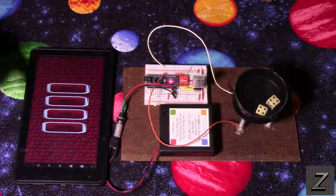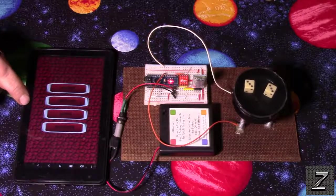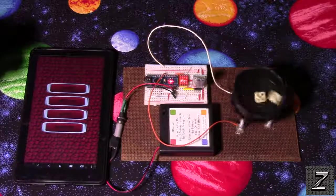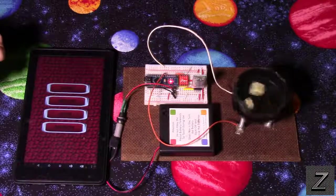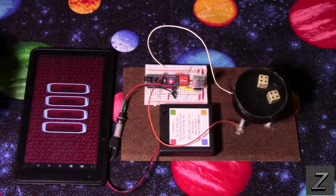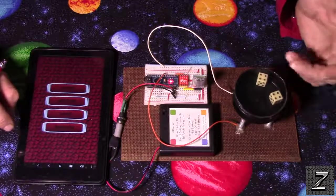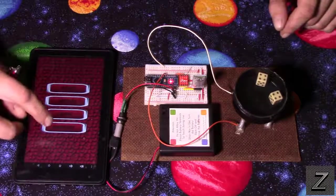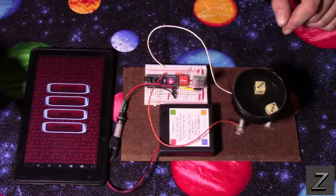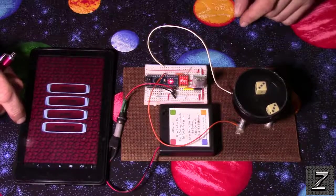That was about two seconds for the short shake. We'll do a medium — that was about four seconds. We got doubles twice in a row, that's interesting. Now let's do a long shake — fours again, wow. I mean this is randomized, there's no real way to cheat, but getting doubles like that, it can happen. All right, let's do the random.